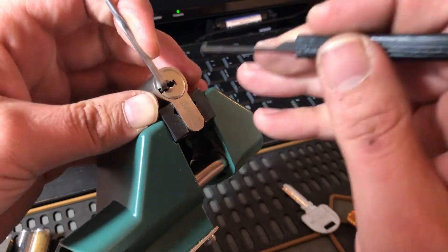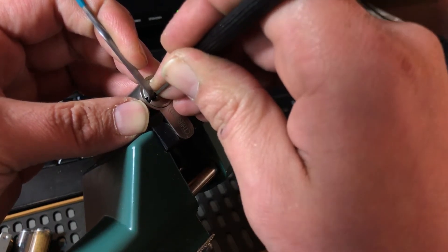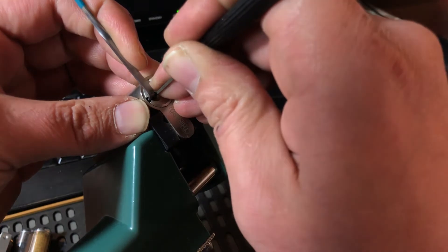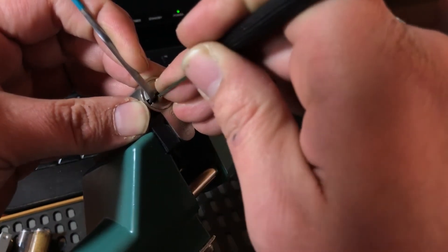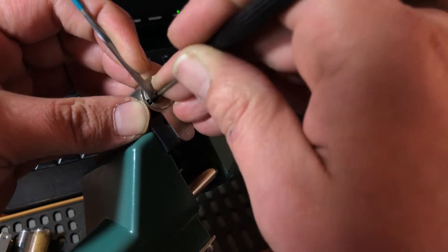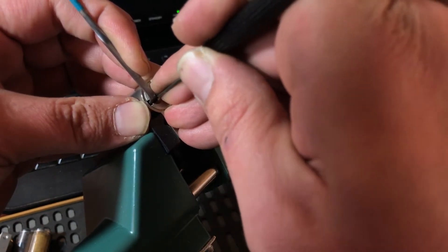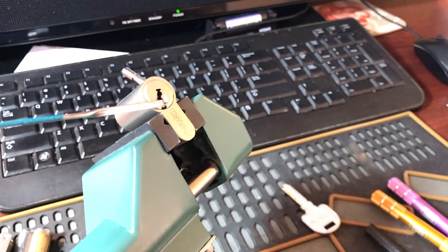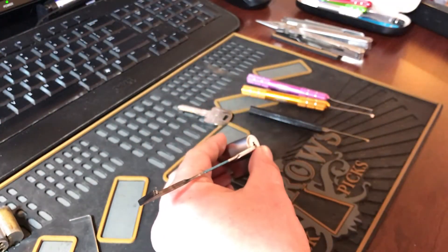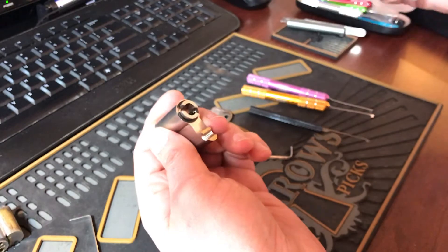We'll be using the thinner end because it fits. Just feeling for something binding — feels like the fifth pin. And there we go.